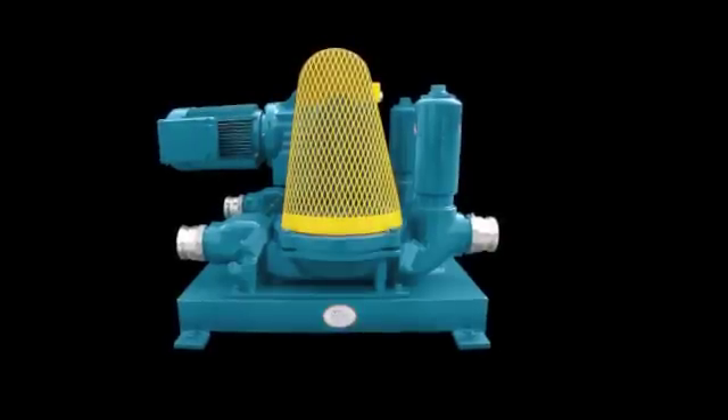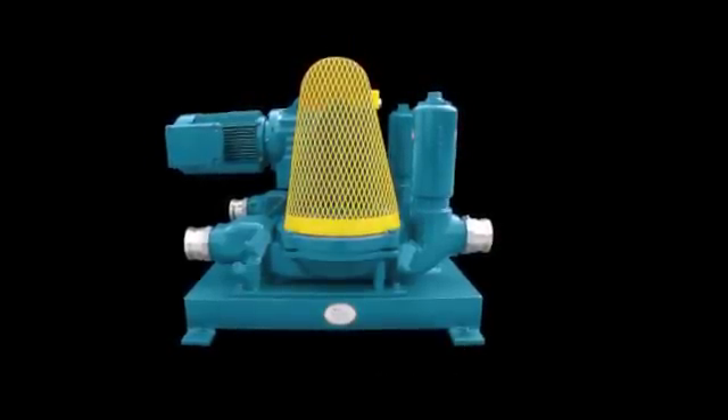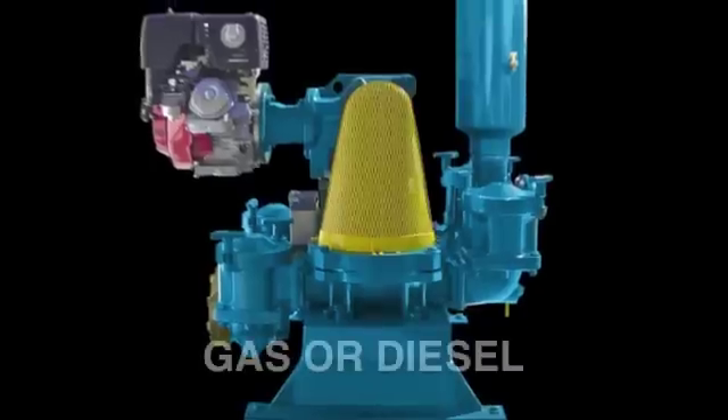The Mud Sucker Double Diaphragm Pump is available with any drive system, including single or three-phase electric, explosion proof, air operated, hydraulic, and gas or diesel engines.